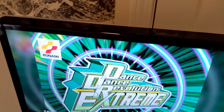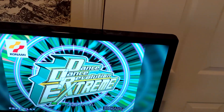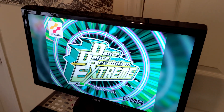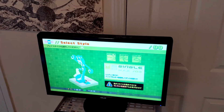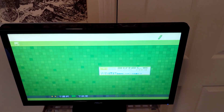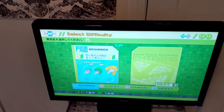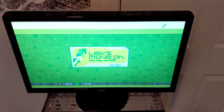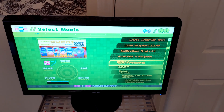Over here we have StepMania, which is a PC version of a DDR clone — it'll also run some other rhythm games. We got a skin that makes it look and behave exactly like the old Dance Dance Revolution Extreme cabinets; it's a pretty convincing copy. This was originally made by a user by the name of Beware, and then someone else ported it to the newest version of StepMania, but it works really well. We loaded it up with all the original songs from Dance Dance Revolution Extreme, as well as a whole ton of new ones.